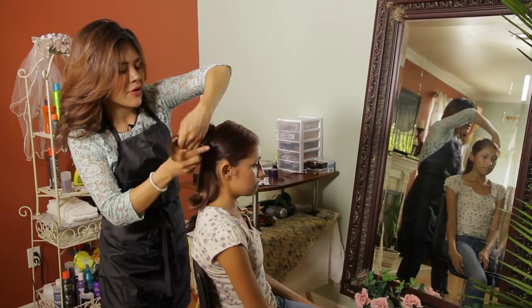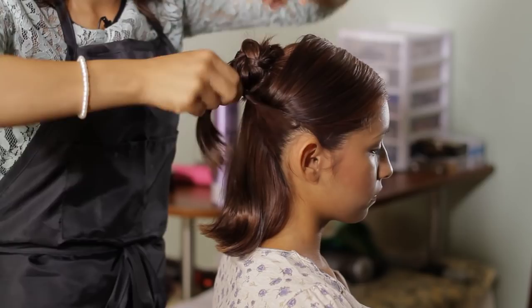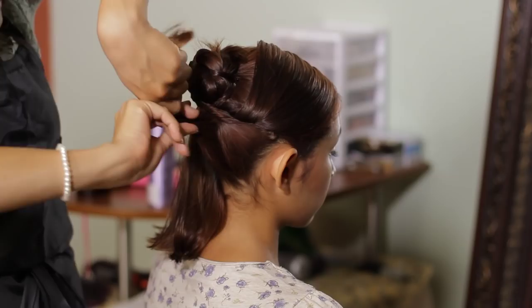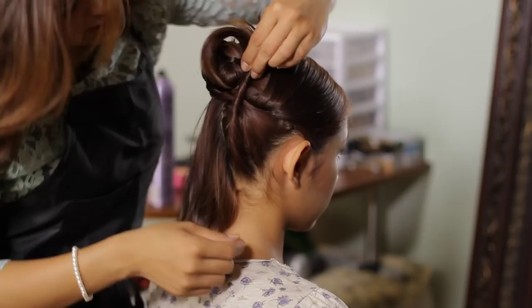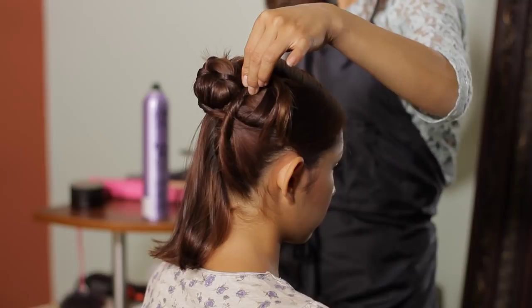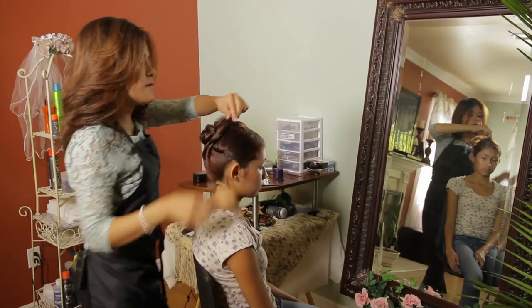Now with the bottom section, we're just going to criss-cross it and bring it upwards, as well as twisting it as we go. When we twist upwards, you can criss-cross your twist to create different styles. You can leave this hair up to give it a little bit more texture into your bun. You can do a whole bunch of stuff as long as you practice your angles and your sectioning — then you'll be a master at putting your hair up with short hair.